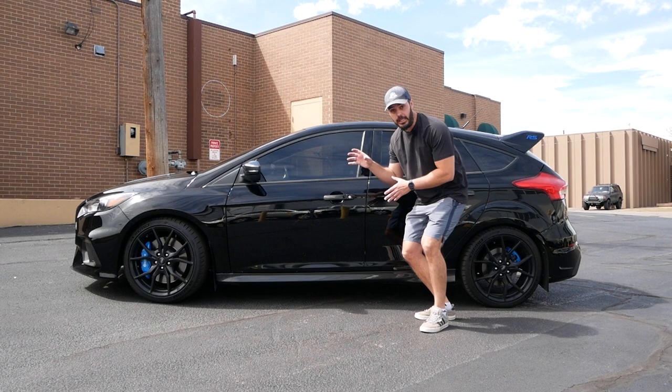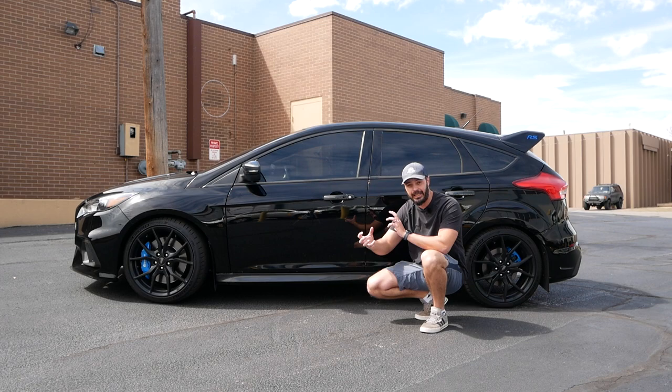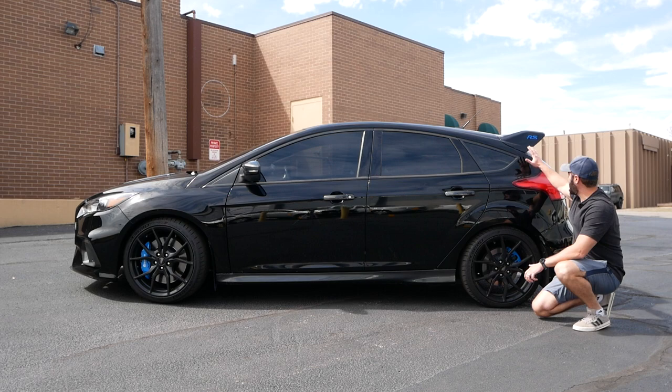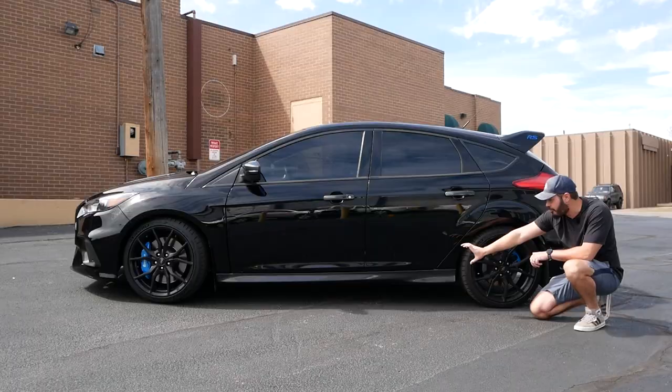Looking at the Ford Focus RS from a side view, you can definitely tell this has been clearly rally-inspired — and it's not just the additional parts, but the line flow. That same line flow from the front carries on all around the car. You can see the line at the bottom continuing into the bumper, the wide fenders, and the big RS spoiler at the back, which really adds to that rally feel.